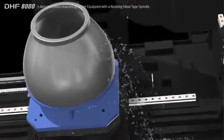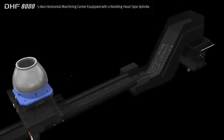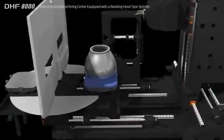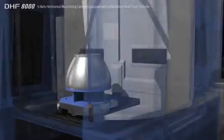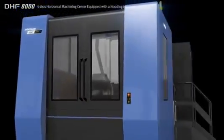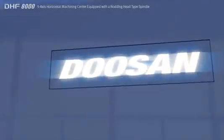The DHF8000 utilizes a center through type chip disposal solution, making it perfectly suited for cutting parts that generate a large amount of chips. Furthermore, features such as improved waste oil disposal around the bed structure, improved performance ATC system, and minimum footprint are the results of our efforts to satisfy all our customers' needs.